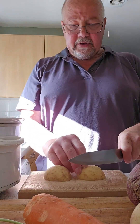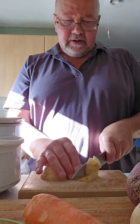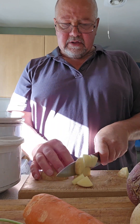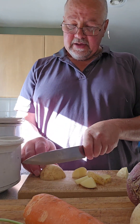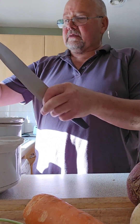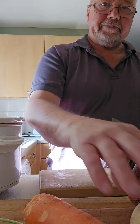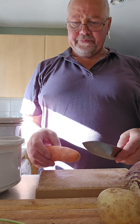I thought we'd have some potatoes — a couple of potatoes. I like everything chunky, I don't like it all cut up fine. The chunkier it is the better it is. It's going to be a curry so it doesn't have to be fine at all. Just one potato today will do.